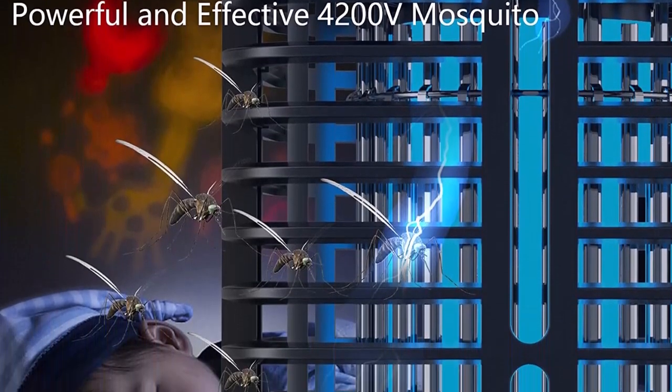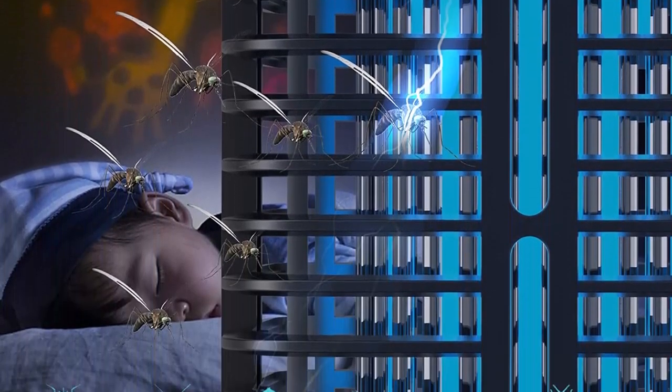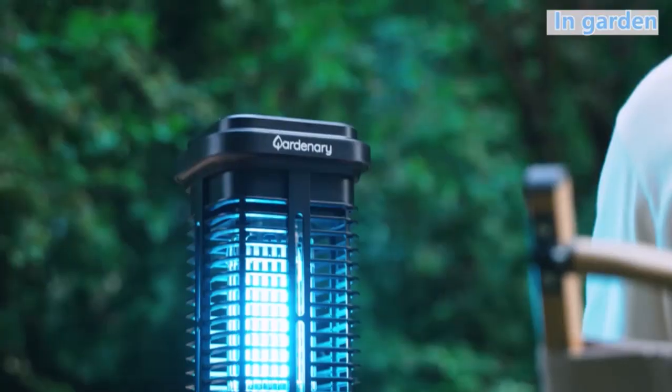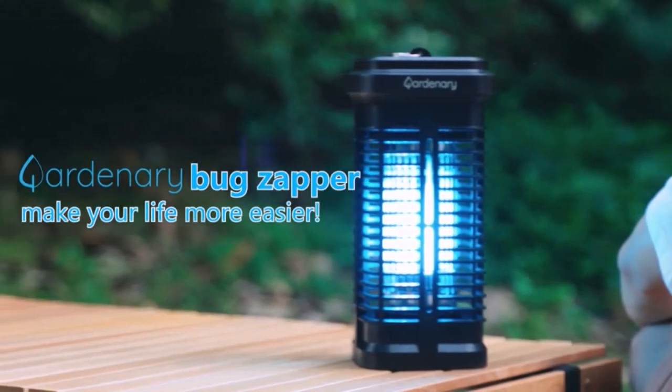Safety and environmental protection: this mosquito killer adopts the principle of physical mosquito control. It does not contain any chemical substances or irritating odors.